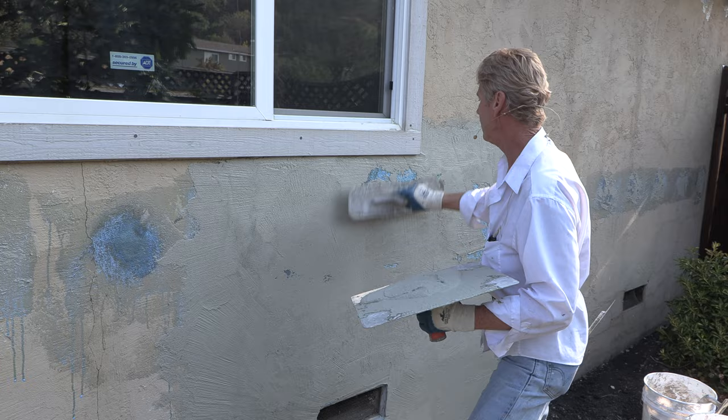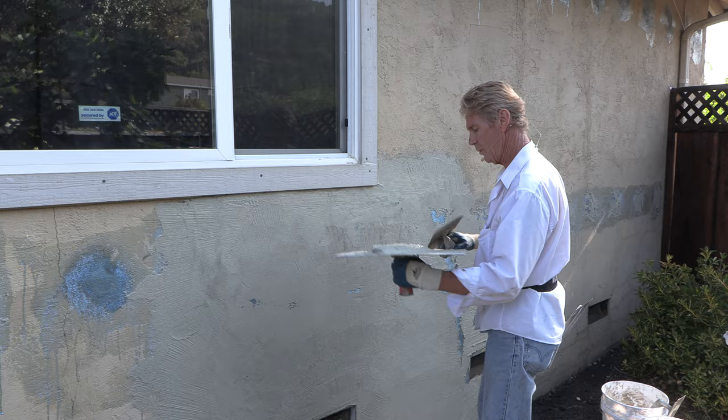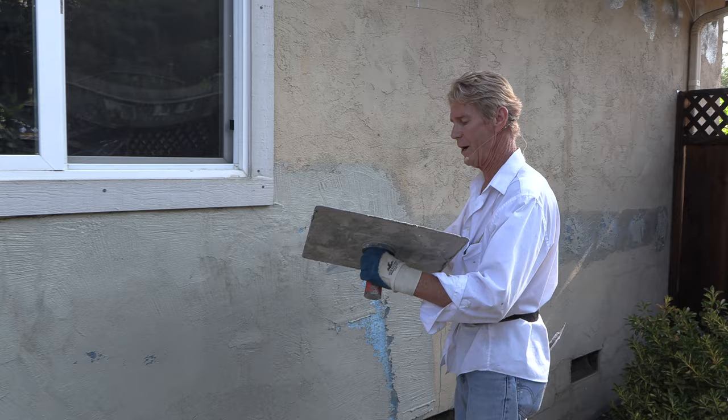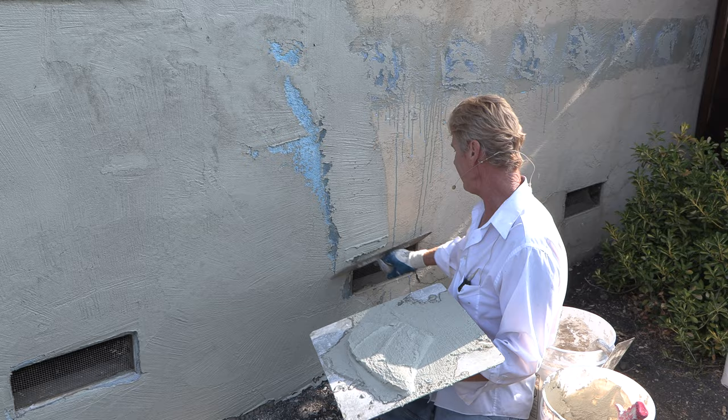I don't notice a whole bunch of stuff, but I do notice the texture. My girl and I were having lunch somewhere — there was a pretty cool piano right there. She said it's right in front of you and I said, wow, I didn't even notice it. I'd make a lousy detective, but I can see a texture on any wall anywhere in the state, and I could always do that.